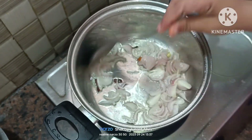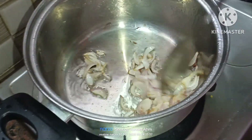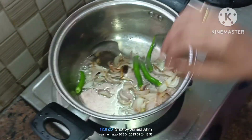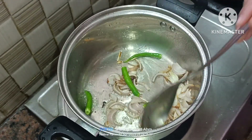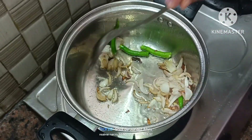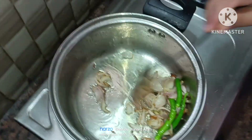This is a very simple and easy recipe for a lunch box. You can prepare this in a short time. Now I have two chilies ready.